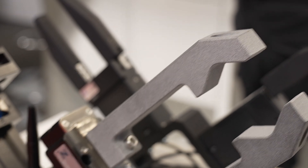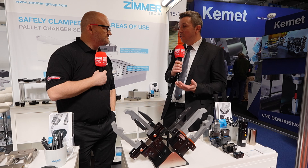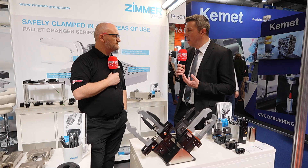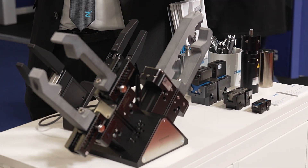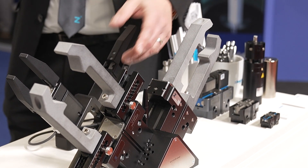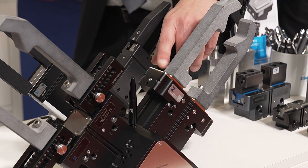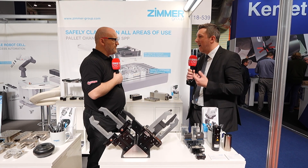Moving to the robot grippers — this is what Zimmer is very well known for. Our biggest area is end of arm tooling for industrial robots. We do gripper components and we also have a systems division who can design and build a complete bespoke gripper solution for a customer. The grippers here are our GPP 5000 series — they've got completely sealed guides for grinding applications where there's lots of swarf and coolant. We also have an IP67 version which is completely sealed, so it can be used in grinding applications where you don't want airborne dust getting onto the guides.